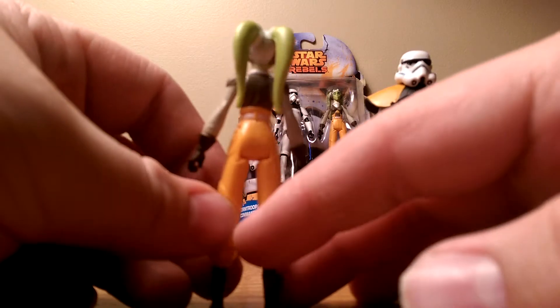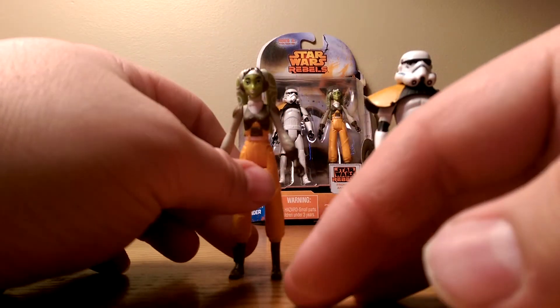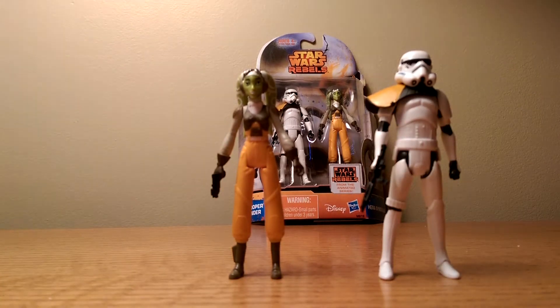Overall, just a very small figure, just like how she is in the show — very small build. Overall, I would highly recommend this pack. Thank you guys for watching; this is Crimson Darth Maul signing out.